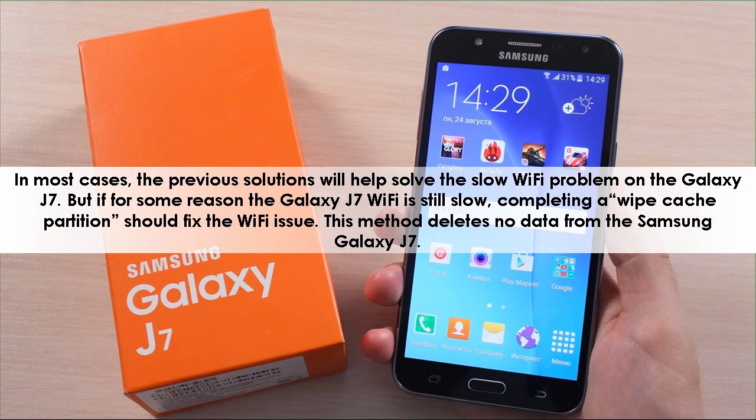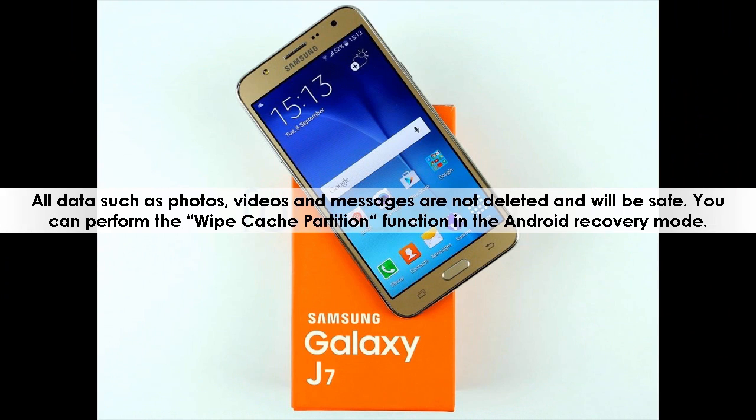In most cases, the previous solutions will help solve the slow Wi-Fi problem on the Galaxy J7. But if the Galaxy J7 Wi-Fi is still slow, completing a wipe cache partition should fix the issue. This method deletes no data from the Samsung Galaxy J7 — all data such as photos, videos, and messages are safe. You can perform the wipe cache partition in Android recovery mode.